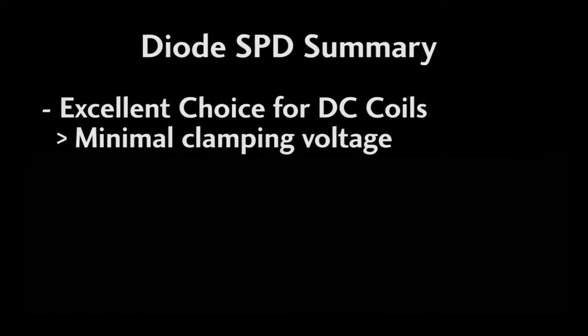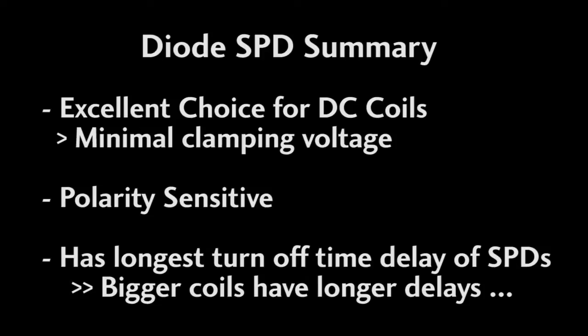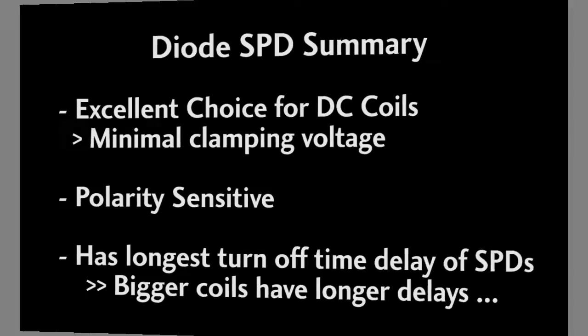So the bottom line with the diode surge protectors is they do a great job, but they only work for DC coils, you have to plug them in the right direction, and they add a delay to the turn-off time of the contactor. The more current the contactor coil draws, the longer the delay. Of course, since we are only talking about milliseconds of delay here, this is rarely an issue, which explains why diode SPDs are the go-to device for DC coil surge suppression.